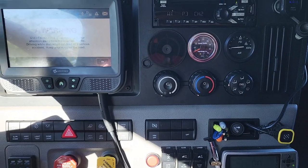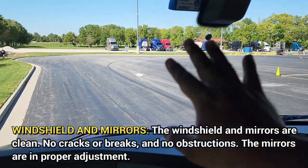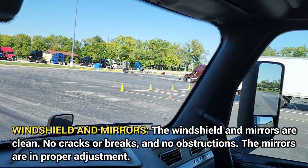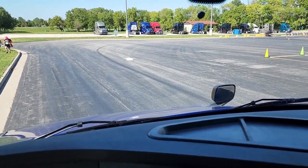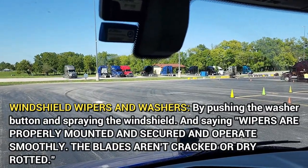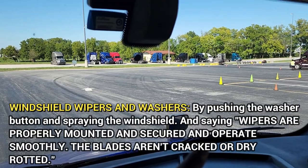I will now talk about my windshield and mirrors. My windshield is properly mounted and secured, not cracked or broken, and free of any obstructions. My mirrors are clean and adjusted to me. Now I am going to demonstrate the windshield washer and wipers. My wipers are properly mounted and secured, operate smoothly, and my wiper blades are not cracked or dry rotten.